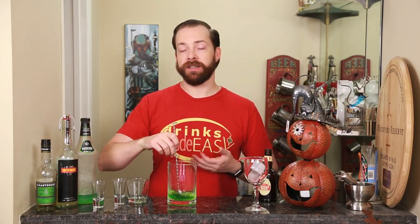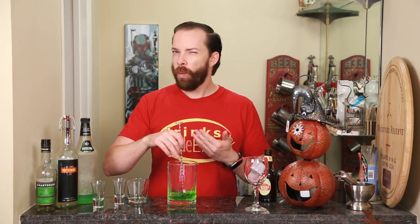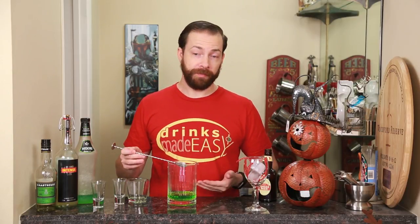Now we're just going to stir this. I'm not adding any ice because we are going to pour this over ice, and we're going to lengthen it with a little bit of ginger beer. Sometimes with drinks like this, if you stir in ice right now, you can water the drink down more than you want — because if you want more water in your drink, you can always just add more water or a bit of ice.